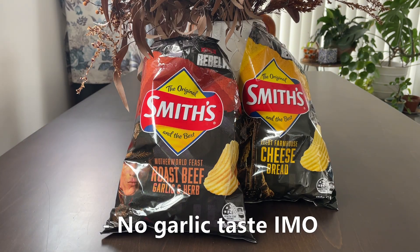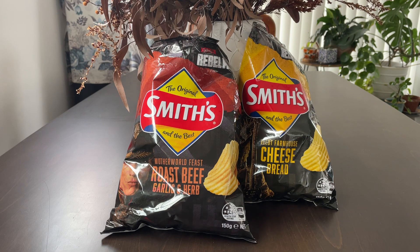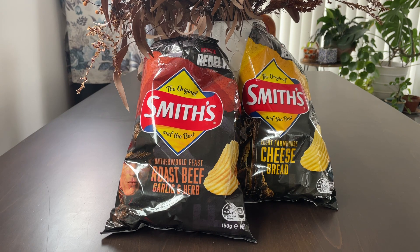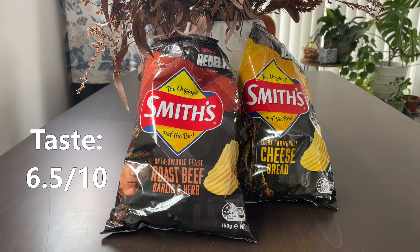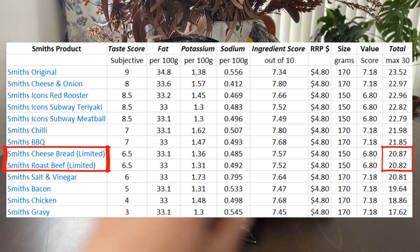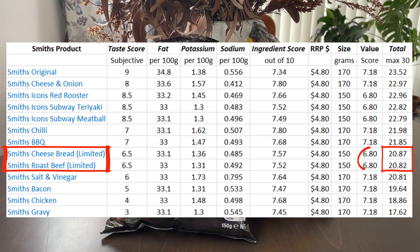So the roast beef garlic and herb — normally I would prefer a meat-based flavor, however this unfortunately is just too salty. It also gets six and a half out of ten. Here's how they sit in our existing Smith's product table. Now, being limited editions, these don't score well on value for money.